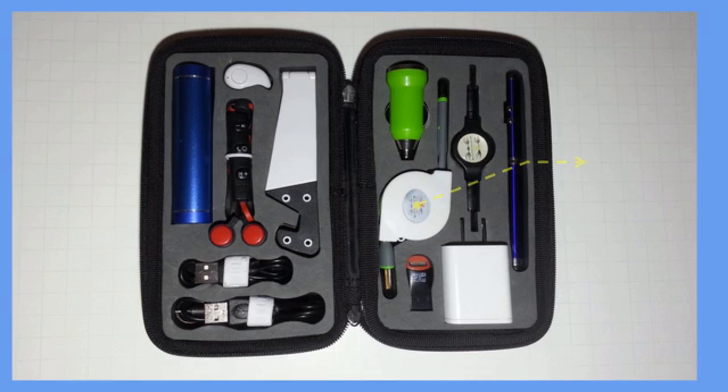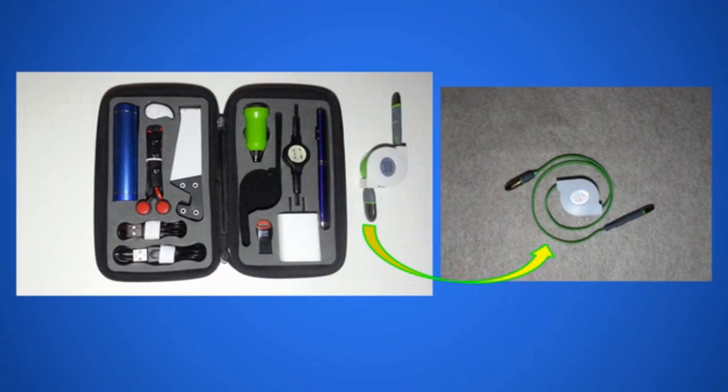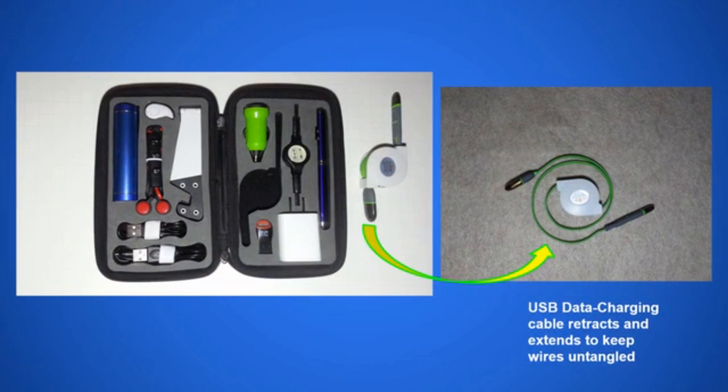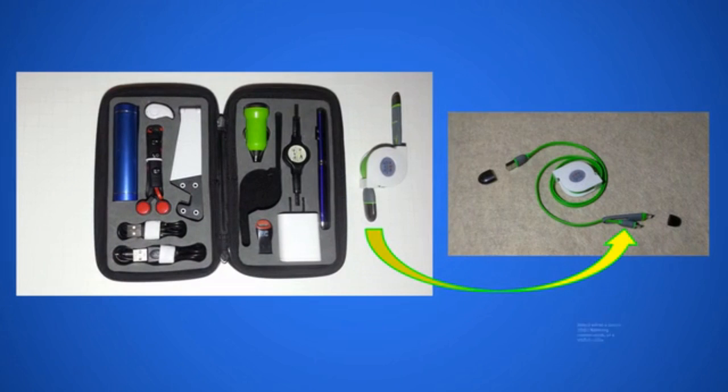The USB retractable cable has been designed to occupy little space while still providing all the functionality of your stock mobile cable. It features a standard USB Type-A connector that plugs to your charger or computer, and your choice of micro USB, USB-C, or lightning connector to fit your mobile device.